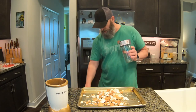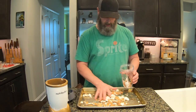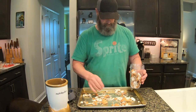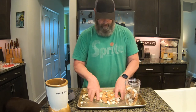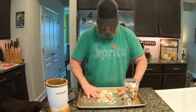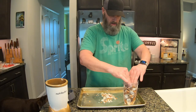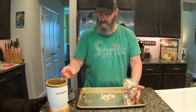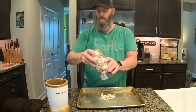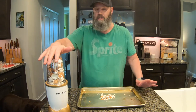Now we're going to put them into the bullet blender and blend to a powdery consistency.